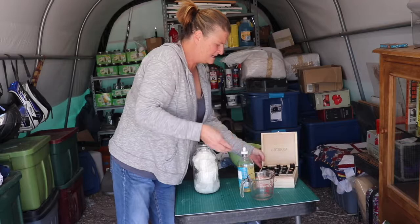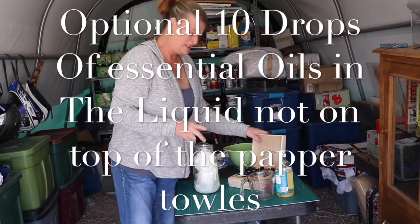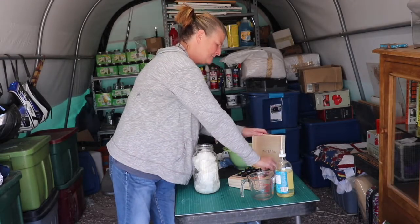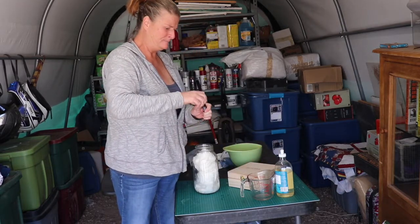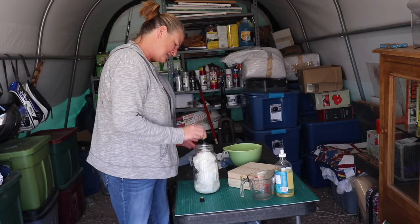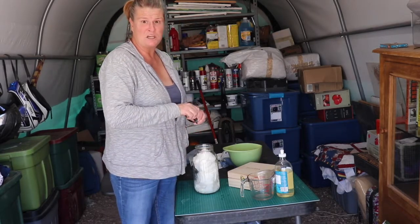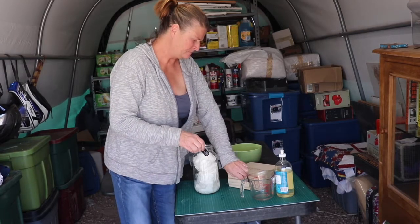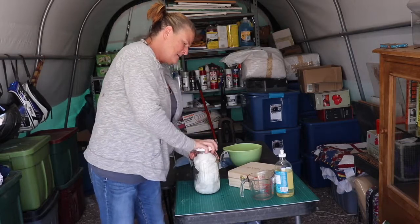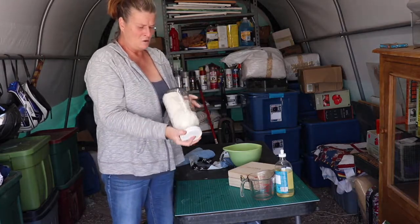If you want to use some essential oils of any kind, just make sure you put in 10 drops. One, two, three, four, five, six, seven, eight, nine, and ten. Put the lid on and shake it up a little bit so you get all the essential oils mixed in.